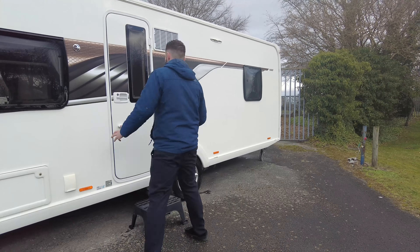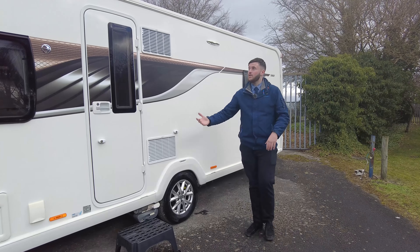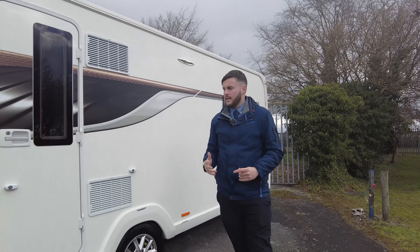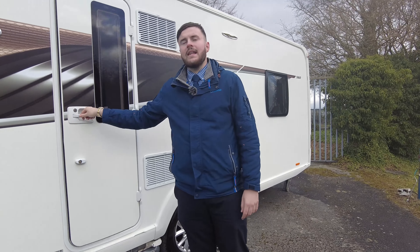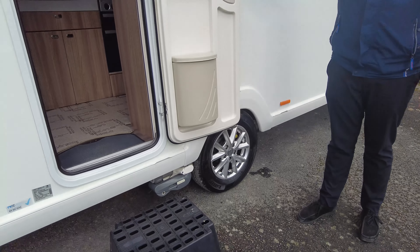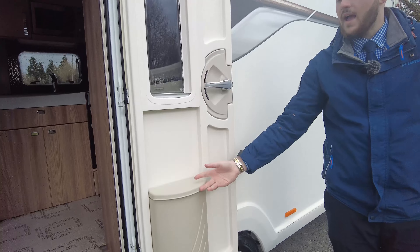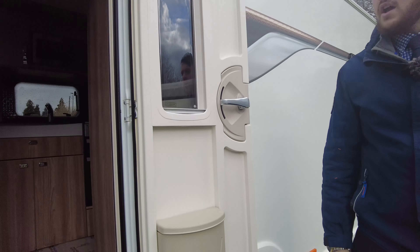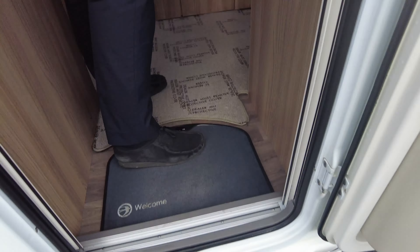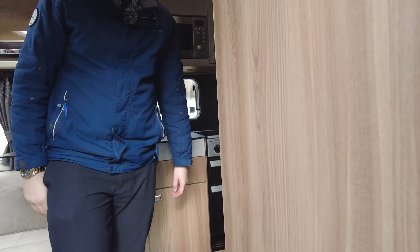If you're in your awning and it's starting to get a bit dark, you do have an external light which you can turn on and off from the inside — so if you want to play that last game of cards outside, you can always switch that on. There's also a bin on the door, which is nice and handy. And if it's a hot summer's day, you do have a fly screen which comes across the door.